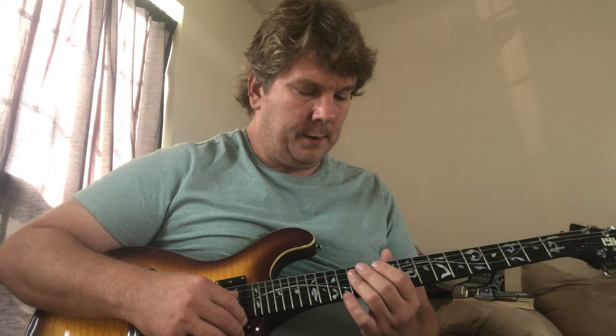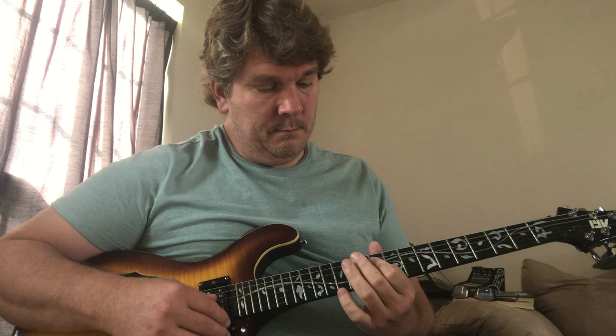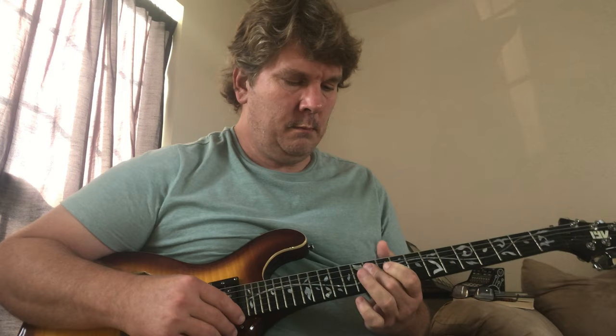The part I'm thinking of — there's one part — this is the main, like I would call it the verse. And then there's this other part, which I guess is the chorus — it's just a different part of the song.